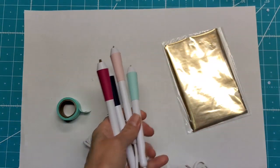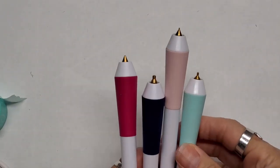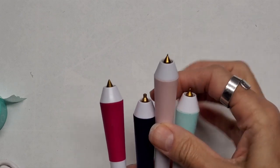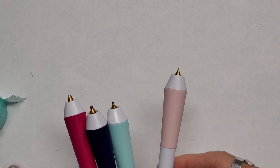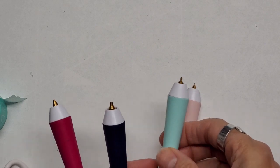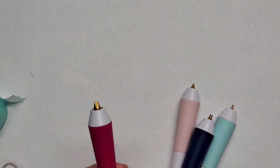I want to zoom in and show you these tips. The tips that come in this set are the fine tip, which looks like the pink one here — you can see just how tiny that is. This one is the standard tip, this one is the bold tip, which surprisingly has almost a flat end on it, and this one is the calligraphy tip.